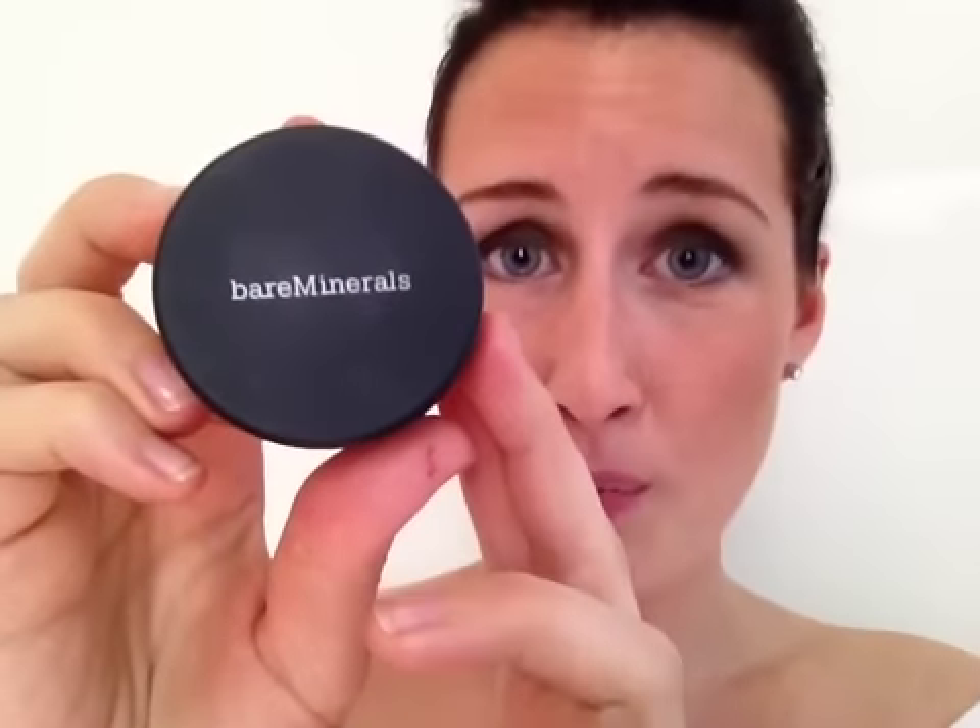It's called the Bare Minerals All Over Face Color in Warmth. This is what it looks like. It has super, super simple packaging, nothing fancy, nothing cute — it's very simple. And when I show you the product,